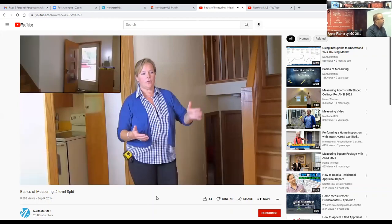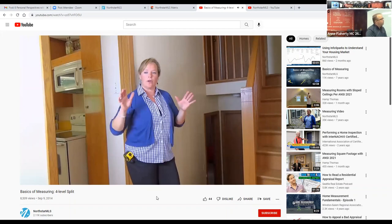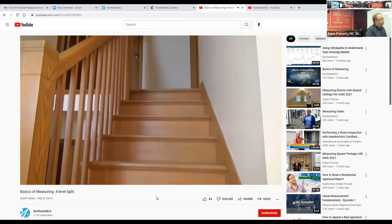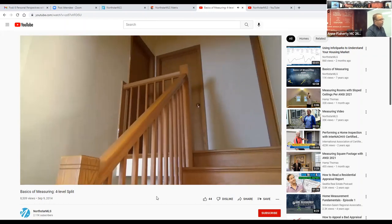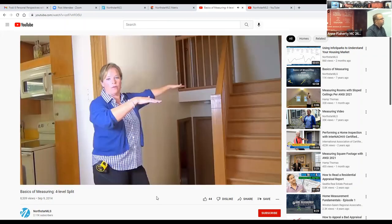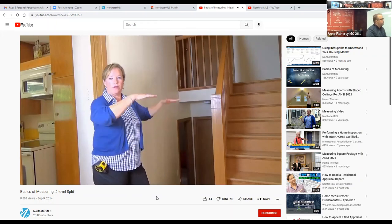Zoe explains the four-level split: 'I'm on the main floor — front door here, living room, kitchen behind me, stairs going up half a flight to the upper level with three bedrooms and a bathroom. Down below is the fourth level. If you forget about the stairs and just move the house, the bedroom level becomes part of the main level and the lower level becomes the basement.'